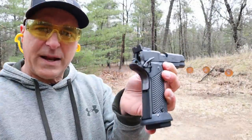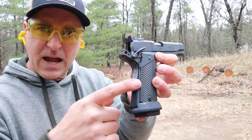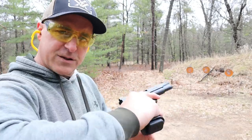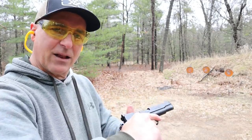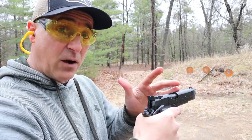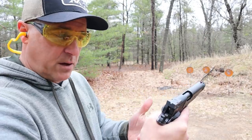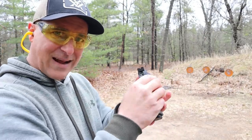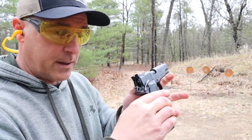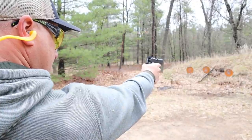The R1 Limited has a wide grip because it's a double stack, but the G10 grips are rather thin. When you grip this it just feels like a solid piece of steel. The loaded weight is 54.5 ounces with 15 rounds of 45 ACP, and unloaded 43 ounces — so you can see it's got some girth. Let me go ahead and take a few shots one-handed.